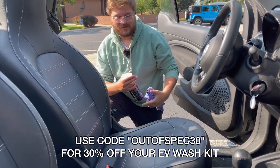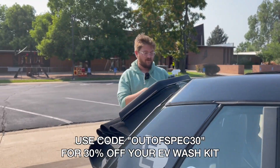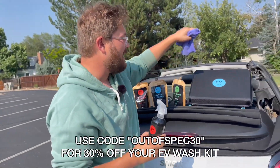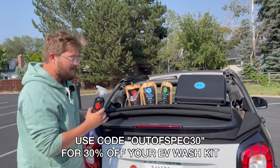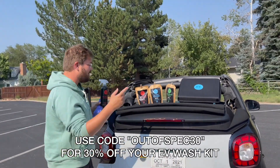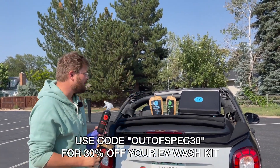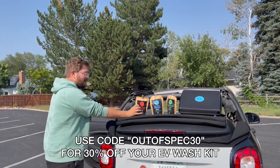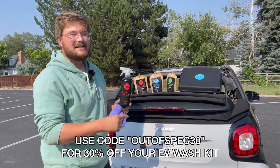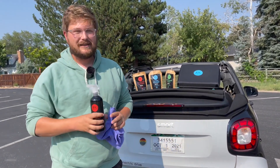A big thanks to EV Wash, a really cool sustainable car care company that makes glass bottles filled with organic cleaning materials. Your kit comes in a really nice carrying case — small, compact, but more importantly, it's sustainable. When you run out of juice inside your glass container, you purchase one of these very inexpensive refill biodegradable paper packs and fill back up your solution. Use code OUTOFSPEC30 at the link in the description for 30% off your order.